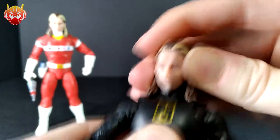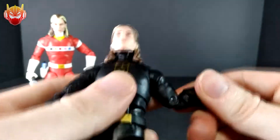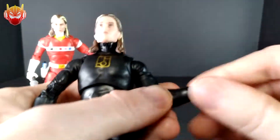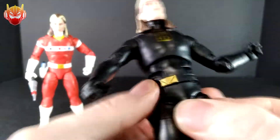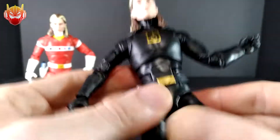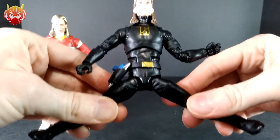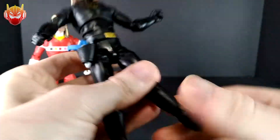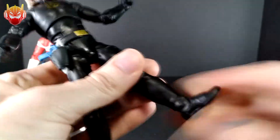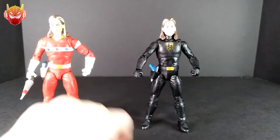Let's get to the articulation. We've got the ball joint and hinge at the neck, peg-and-disc shoulder joints which are very free-moving — full rotation. Got the butterfly joint, bicep, double-jointed elbows, wrist rotation, hinge joint. We've got a ball-jointed upper torso, ab crunch, and his belt can move because it's very loose. Ball joints at the hips — not much kicking forward or back, and no split, but that's okay. Thigh swivel cut, double-jointed knees which are very good, rotation at the cuff of the boots, hinge joint for up and down movement at the ankles, and also the lovely ankle rocker pivot.